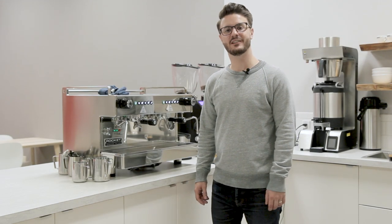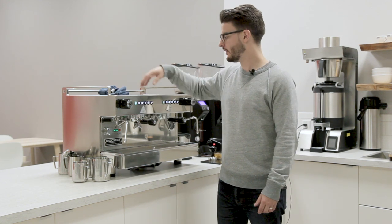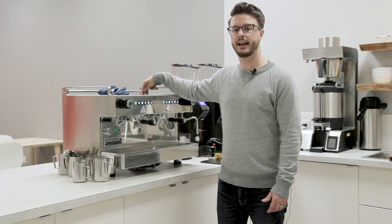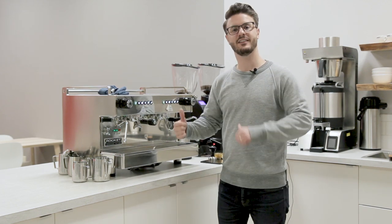Hey guys, it's John from Seattle Coffee Gear. We're in the commercial kitchen doing a more in-depth commercial crew review of the Rocket Espresso Boxer. Today we're going to look at the inside of this machine and dive in a little deeper into the programming functions of this machine. Let's take a look.